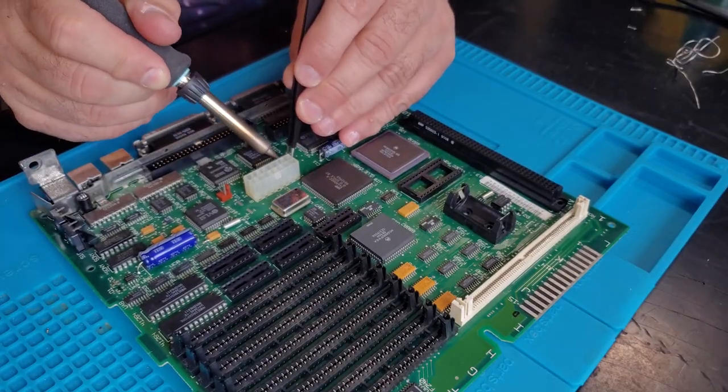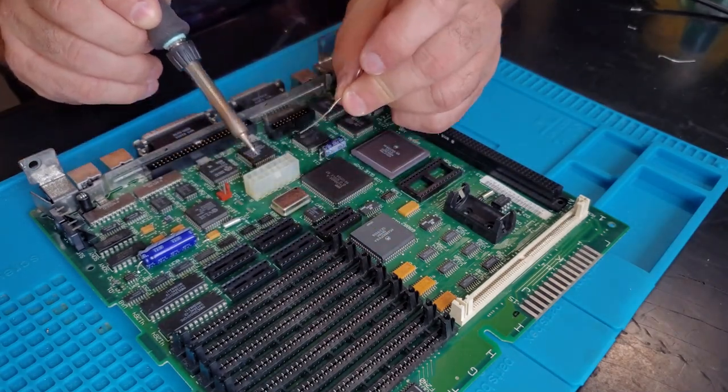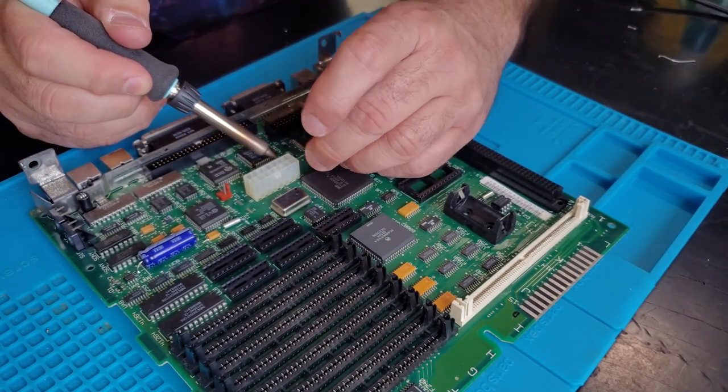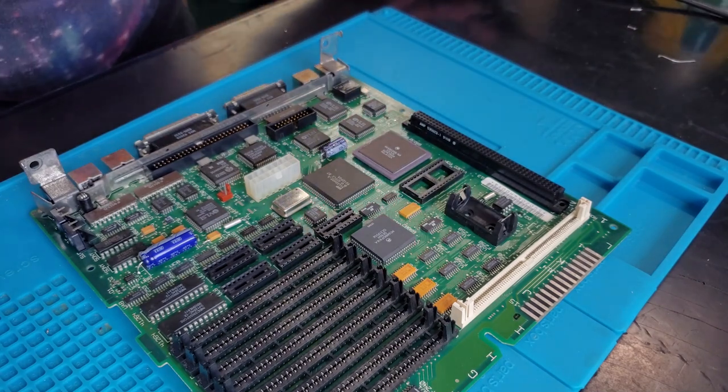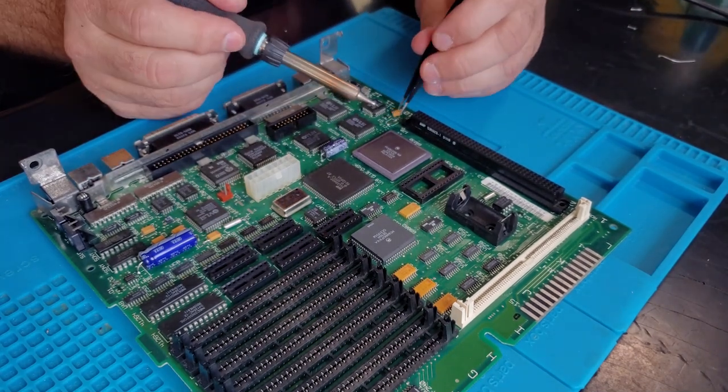Obviously, the story of Steve Jobs' triumphant return to Apple and their rise to become one of the most successful companies in the world has become a modern legend. Now, with this classic Mac SE30, I can finally get to enjoy the ecosystem that I missed out on.